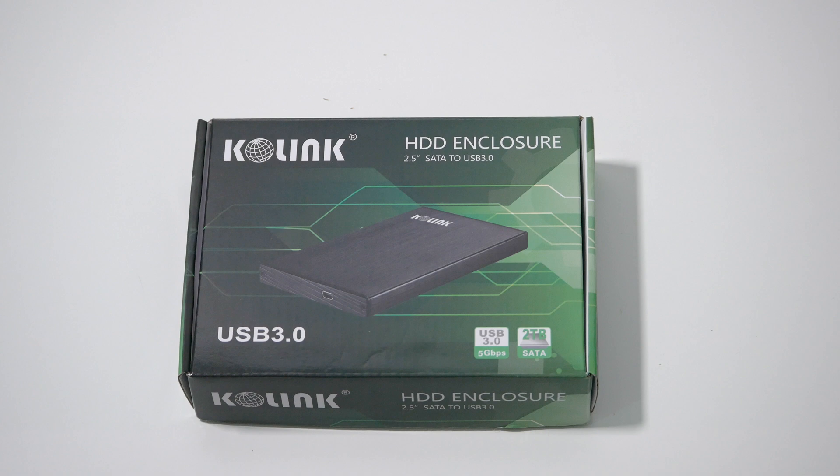Colink is a Hungarian manufacturer of PC cases and accessories who focus mainly on the entry level segment of the market. I picked up this enclosure online for less than 9 euros.